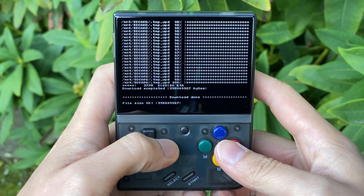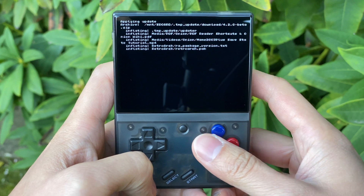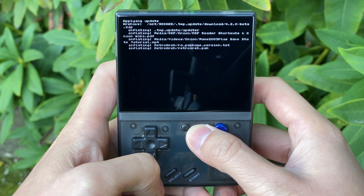OK, so the download's done and it took a couple of minutes. It asks you do you want to apply the update — you press yes and then it will unpack the update, just unzipping those files into the right places.